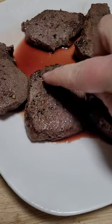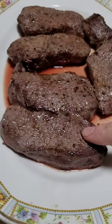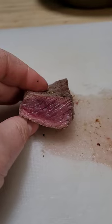This first pan I cooked for a minute and a half to two minutes on either side and let it rest for 10 minutes. These ones I cooked for exactly one minute each side and let them rest for 10 minutes.